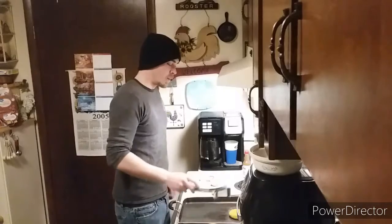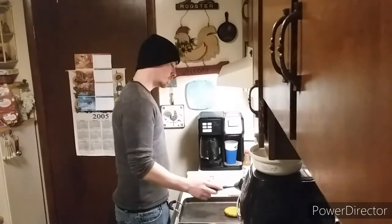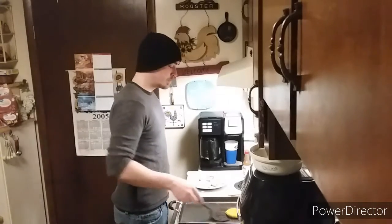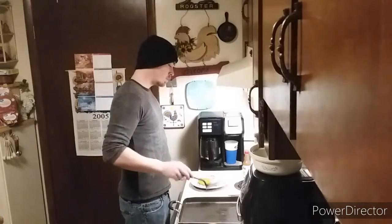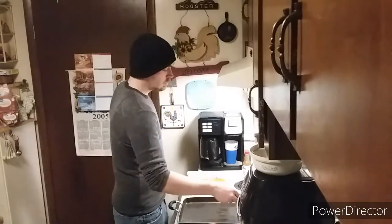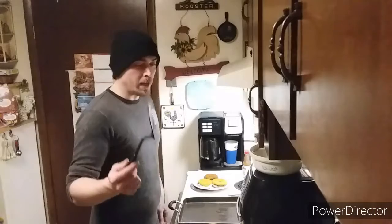Chicken's done. Once your chicken's done, take it and put it on your bread — you know, use a spatula.